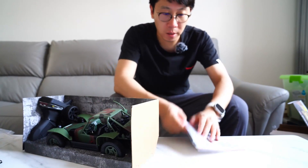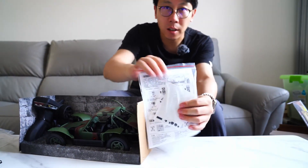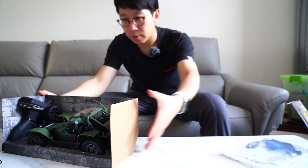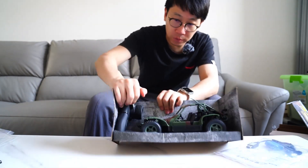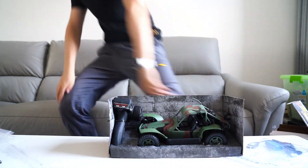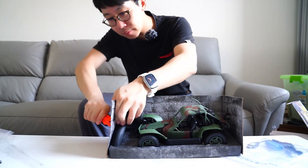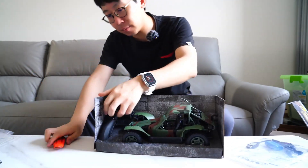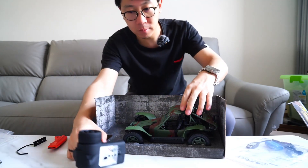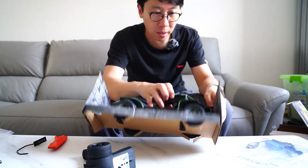Now this is the stickers, manual, and the battery chargers. Wait a minute — and the transmitter.